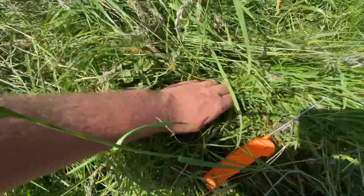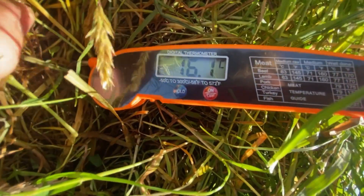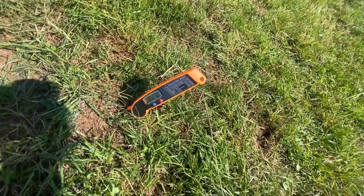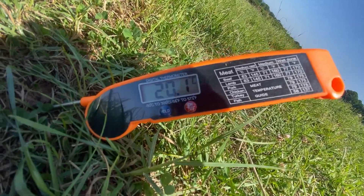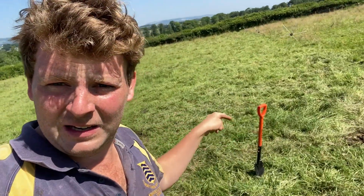I'll demonstrate this with my temperature probe. The soil temperature under the mat of grass is just above 16 degrees - 16.1. Now we'll have a go in this short residual. It looks like we're just above 20 degrees. So there's a massive difference between the temperature over there in the nice high residual and this stuff that's been grazed harder - that's a four degree difference.